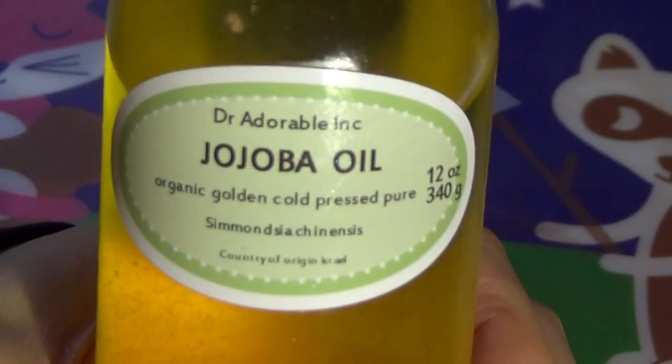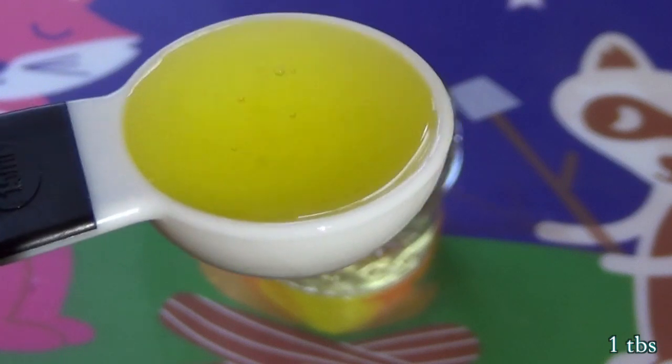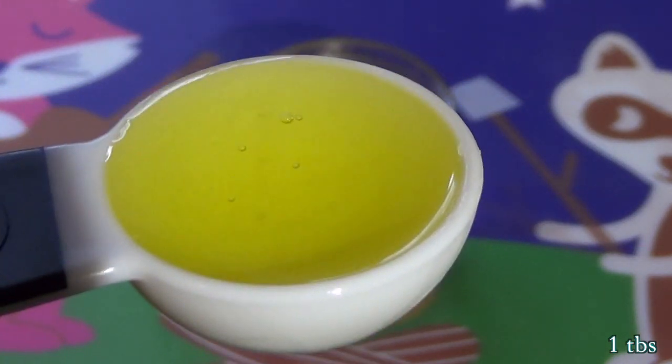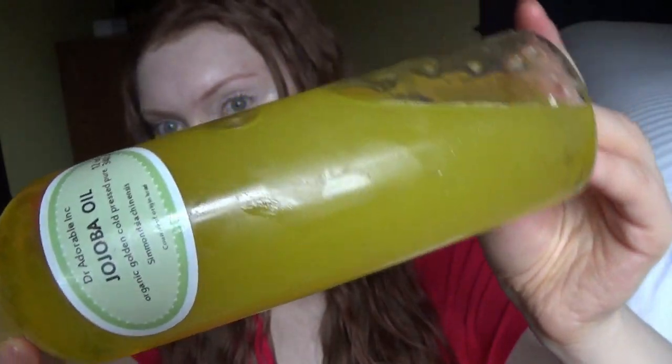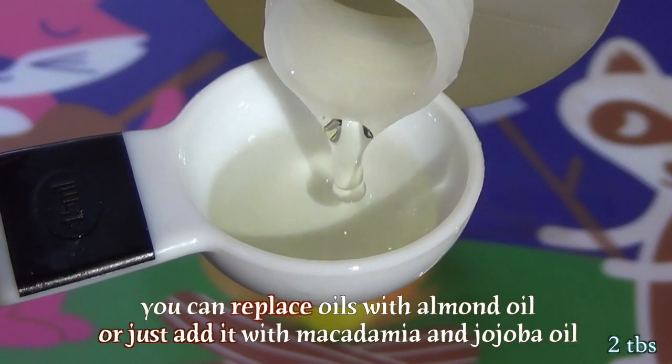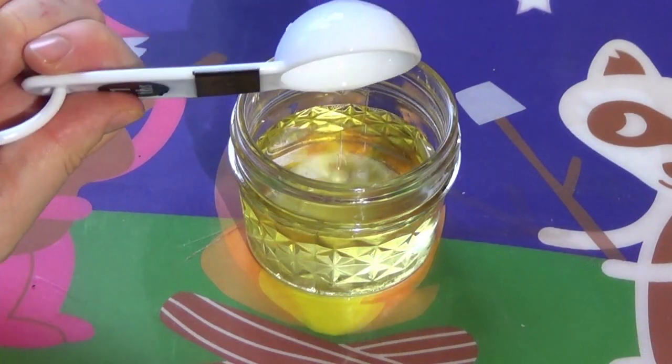The next ingredient is jojoba oil. According to HairBuddha.net, jojoba oil has been used for hundreds of years, including by Native Americans as a hair restorer and conditioner. Modern research has shown that jojoba oil is highly anti-inflammatory and has antibacterial properties which can highly benefit the scalp. Jojoba oil is actually not an oil — it's really a liquid wax. It is very similar in molecular structure to the sebum your skin and scalp make to moisturize the hair, and it can penetrate the hair follicles, leading to healthier hair with shine and luster and less damage. If you don't have jojoba oil or macadamia oil, you can replace both with almond oil. Almond oil is very similar — very high in vitamin E and can repair damage — though again, avoid if you're allergic to nuts.